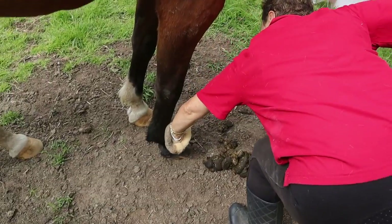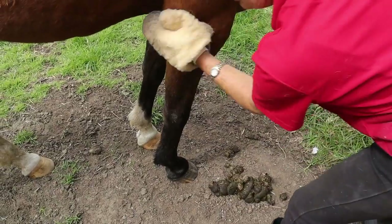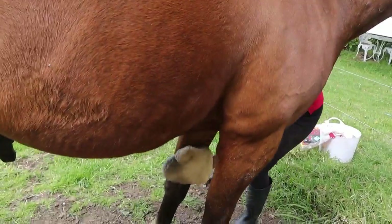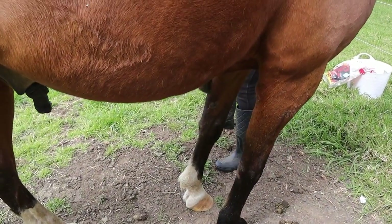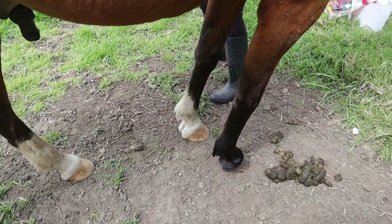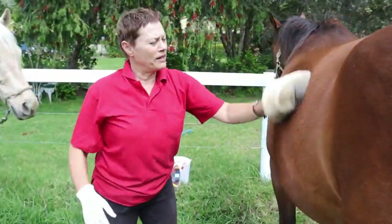Now we do the legs really thoroughly, right down to the hoof, on the inside. A little bit on the chest, come down again. They'll both have rugs on.